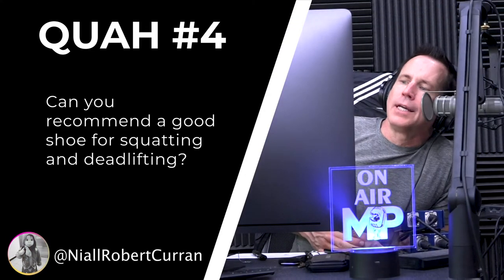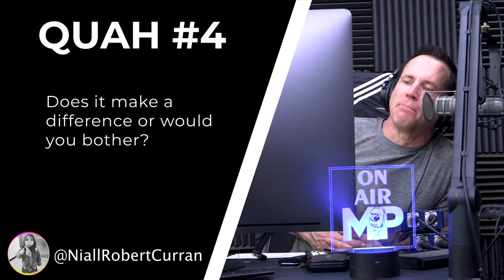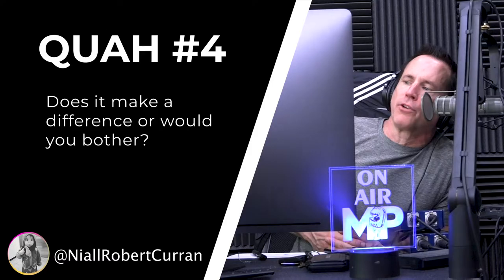The question is: can you recommend a good shoe for squatting and deadlifting — does it make a difference, or would you use different shoes for each? It really depends on the person. Ideally, if you have great mobility, great stability, good foot strength — everything looks good — then barefoot or as close to barefoot as possible would be best for all lifts, because your feet are strong and your ankle and hip mobility are good.